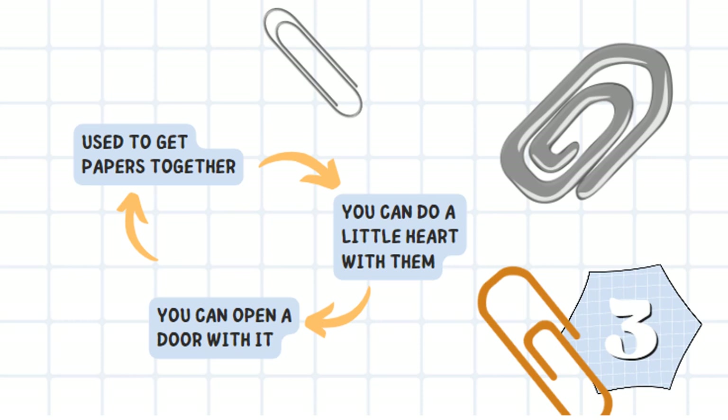It's used to get papers together. You can do a little hug with them. And if you know how to do it, you can open a door with it.